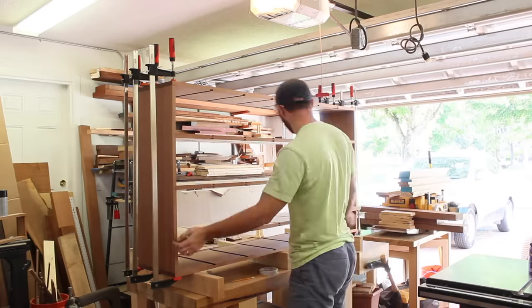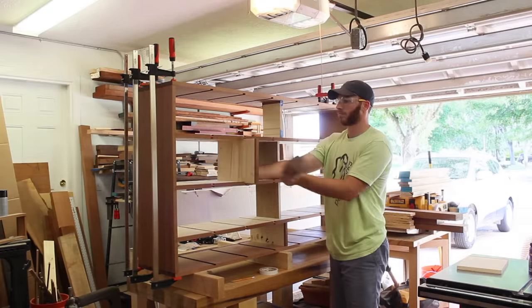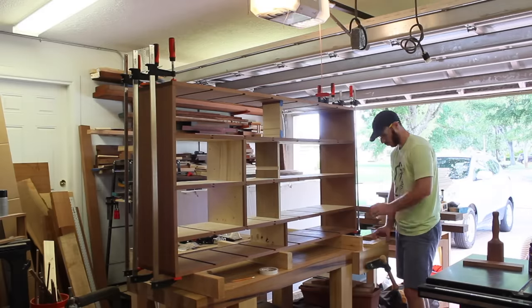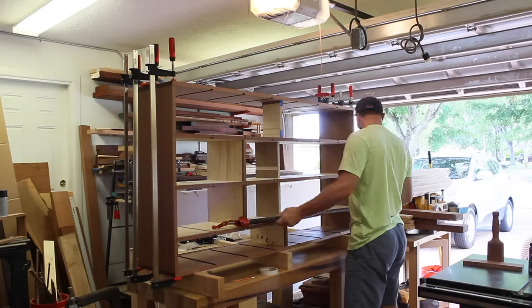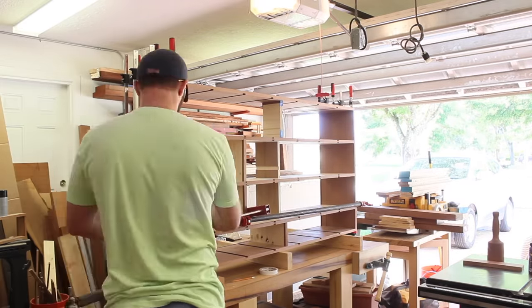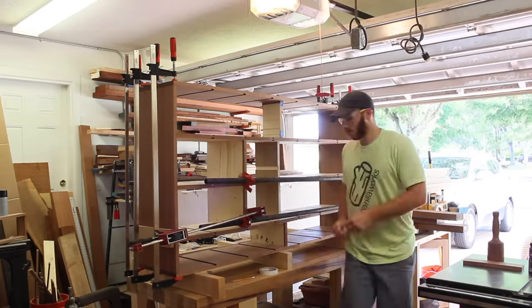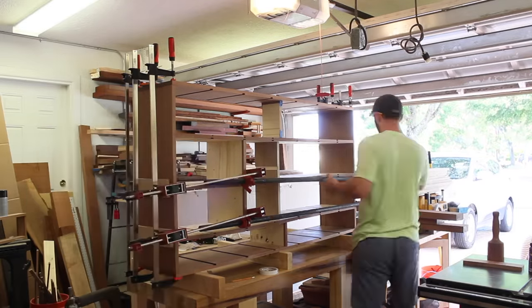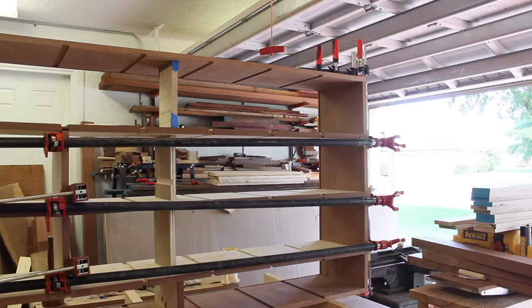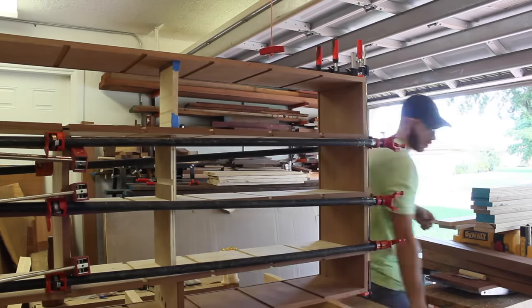I had to go out and buy some longer clamps because most of my clamps are 6, 12, and 18 inches. I have a couple 24-inch clamps but I needed some over 36 inches, so I went out and got some 36 and 40-inch clamps. I used pipe clamps for the long widths, and those little dividers I put in the middle were just there to keep the pieces from sagging. I also installed two dividers which I could clamp against to make sure the dados were fully seated.